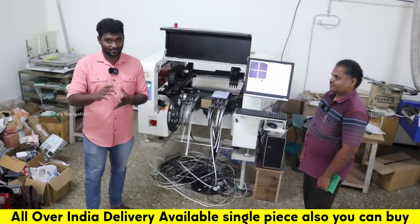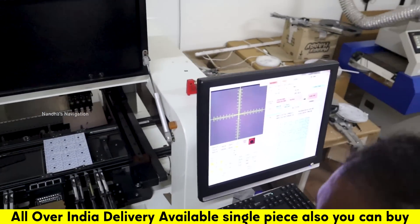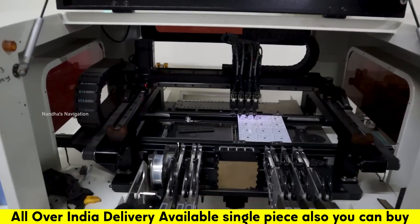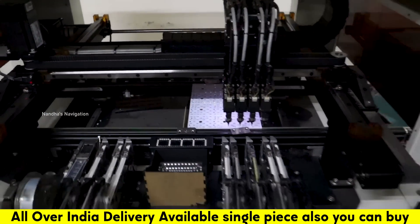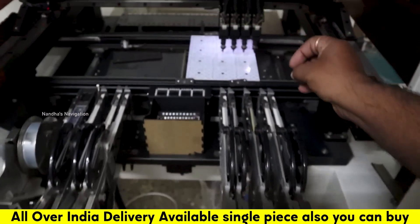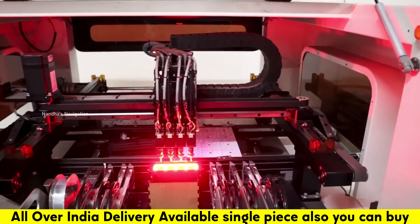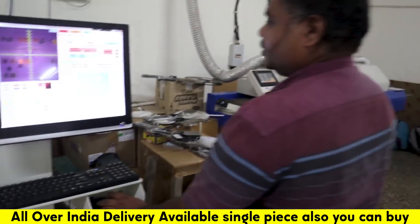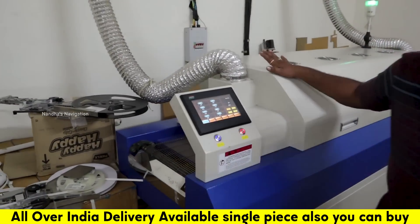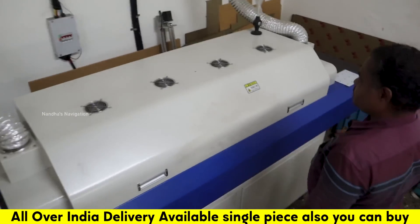Let's talk about the Maxwin System and the processes going on. This is the pick and place machine. We will fabricate and design it, and it will be placed here. This is the reflow oven — a heating processing machine.